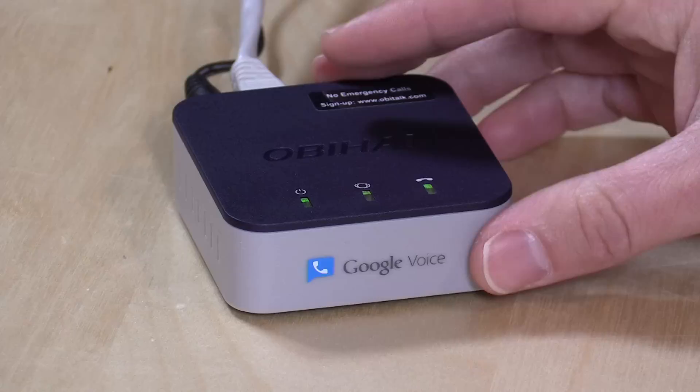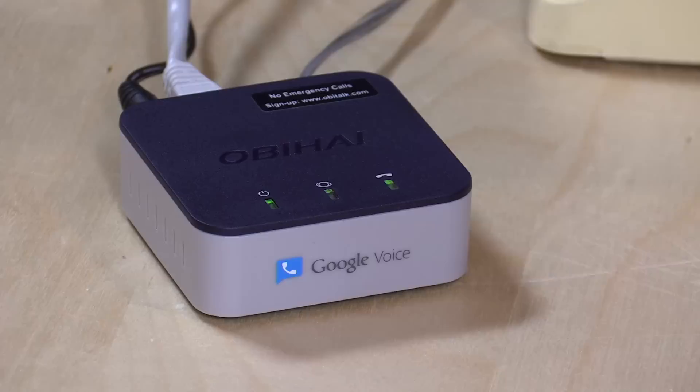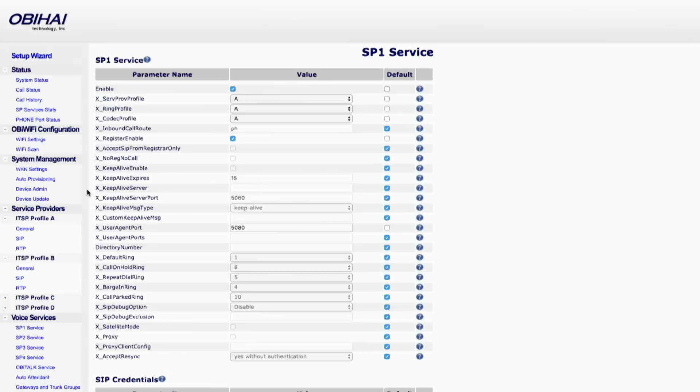Although this has Google Voice stamped on the front of the box as their main selling point here in the U.S., it's actually compatible with a lot more. You can have up to four different VoIP providers configured on the same box. Any time one of those providers gets a call for you, it will ring your phone. Likewise, you can dial codes before making a call to route calls over your desired network. So you can have four different providers routing through the box, in addition to the OBi Hi provider as well.